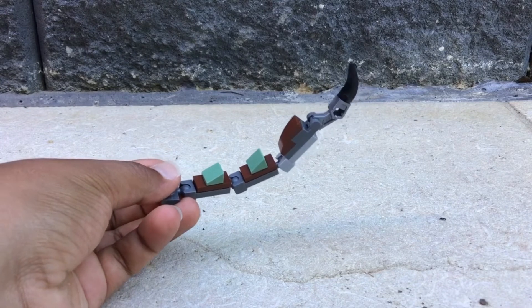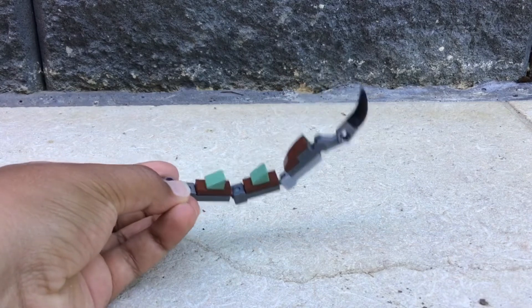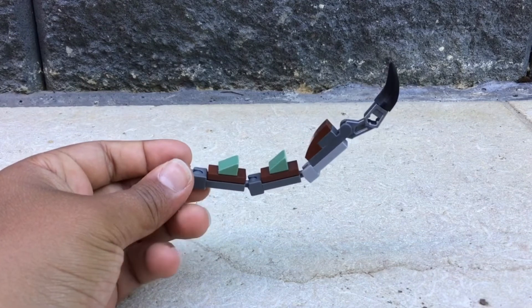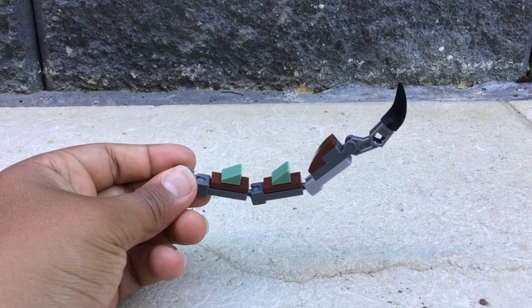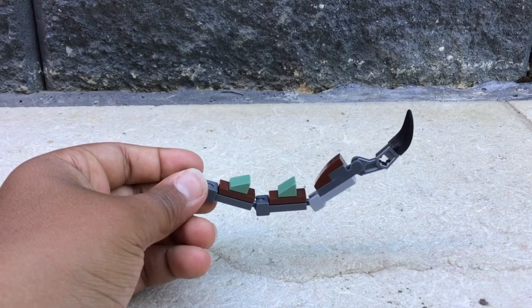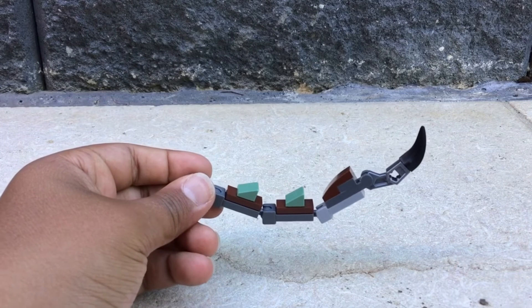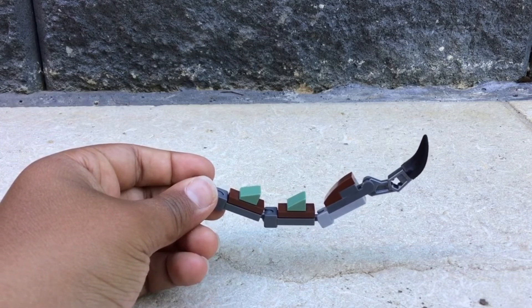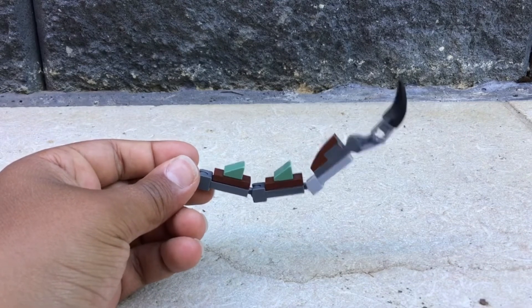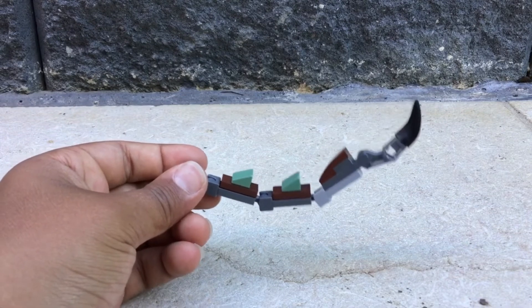Add a brown piece, which you can attach a greenish slanted piece to, and then repeat that another time. You'll then get to the gray clip piece that attaches to the ball. Add a one-by-two gray piece, and then attach a clip piece with a hole in it — normally used for a back attachment like the Outrider piece — preferably in brown, but silver was the only one I had.